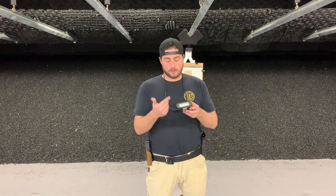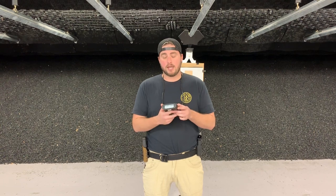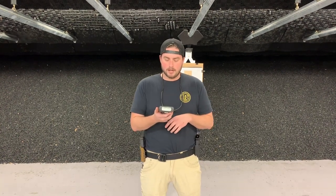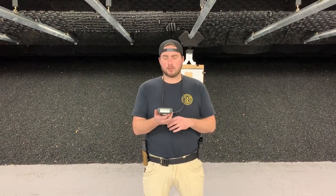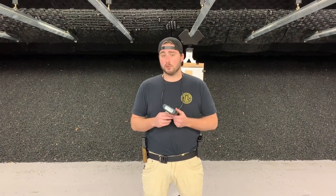First things first, let's talk about the specific shot timer we're looking at. This is called the Club Shot Timer 3 by Pack. We use these pretty frequently on our ranges for classes and instruction, and we also sell them in our retail space. So if you're in the Tennessee area — Nashville specifically — you can come by the shop and pick these up. It's a really useful tool.